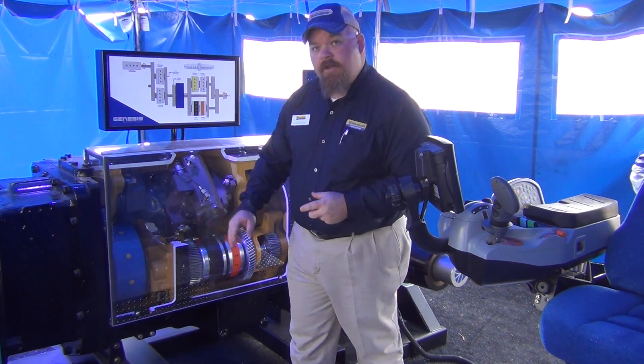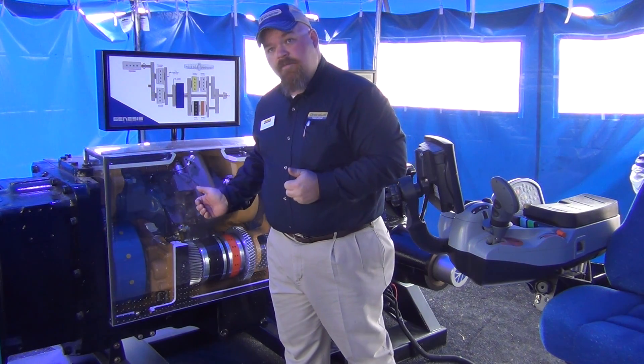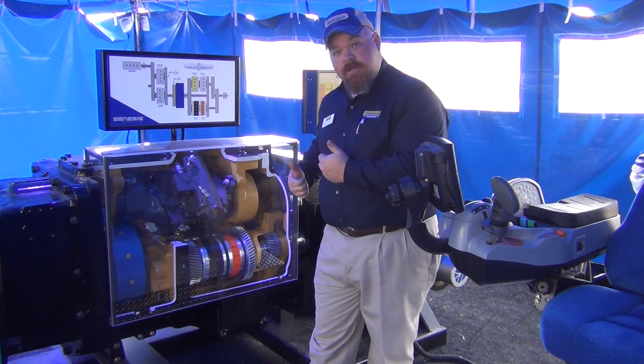What you're looking at is the ring gear — the blue. The planets are inside of that, and the sun is right at the center. The sun runs off of the engine, and the blue ring gear is running off of the hydrostat. So how we bring those two together is how we get our output to the ground.